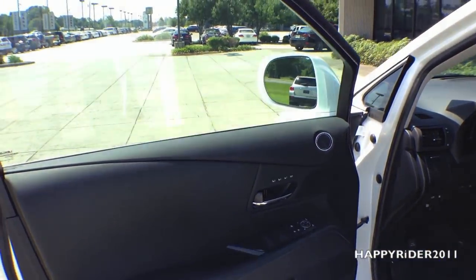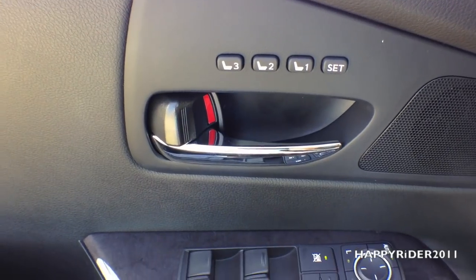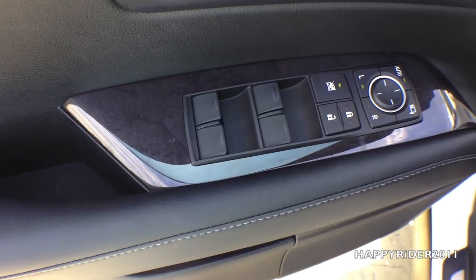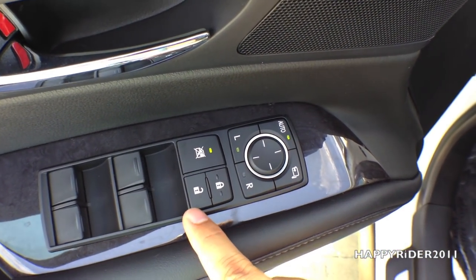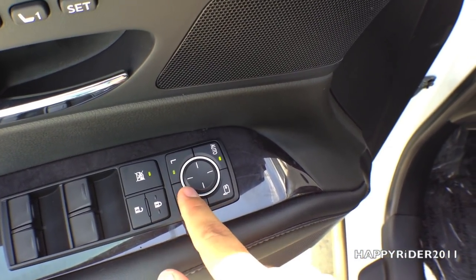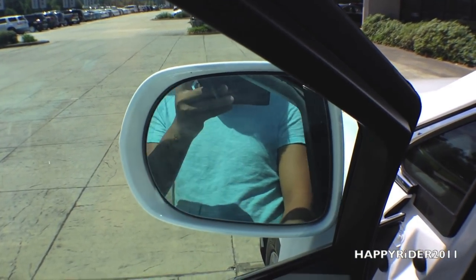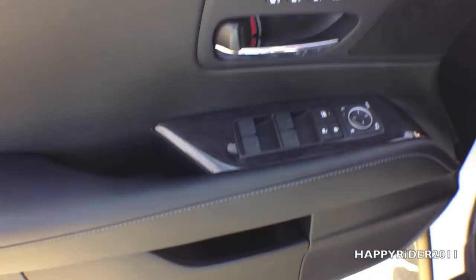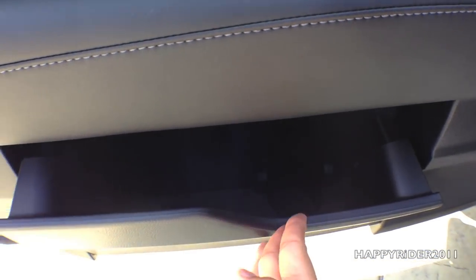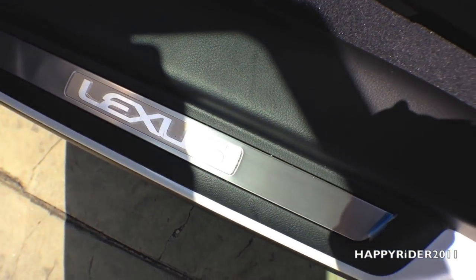Now let's take a closer look at what we have on the driver's side door. On the driver's side door we have up to three memory settings for easy readjustment of the driver's seat. Down here we have four power window controls with the window lock button, lock and unlock button, side view mirror control, and a button to control the folding of the side view mirror — simply press it once to fold and press it again to unfold. Down here we also have a side door compartment.